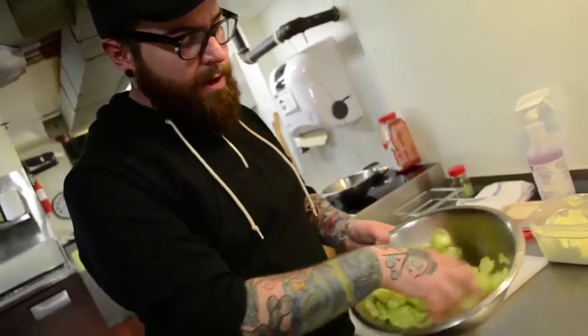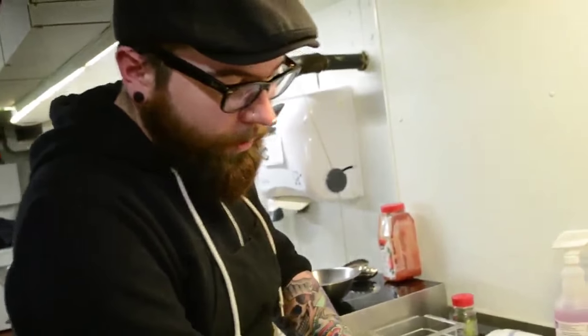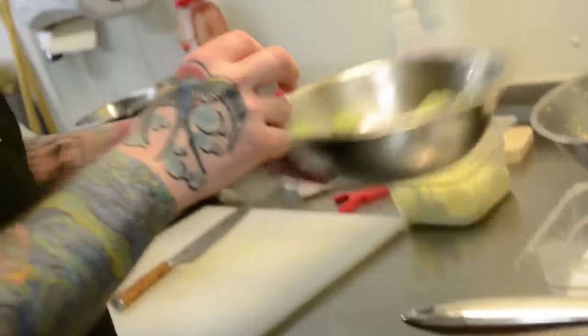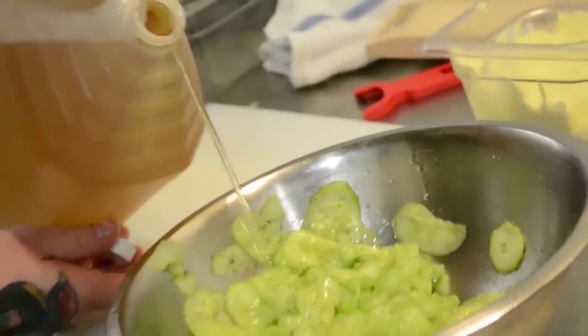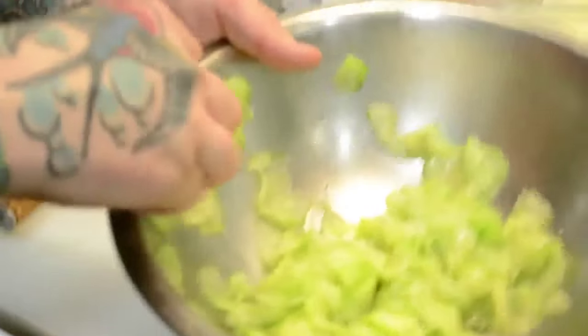After you've salted your cucumbers, over about 20 minutes to half an hour you're going to notice they start extracting all that moisture. What you're left with is simply the flesh of the cucumber, and that's basically all you want to work with, because you're going to be adding more liquid. Carefully — using a colander or strainer if you'd like — get rid of all that extra liquid. Add a bit more dill, maybe a tablespoon, salt, and then two and a half tablespoons of canola oil. Set this back in the fridge.